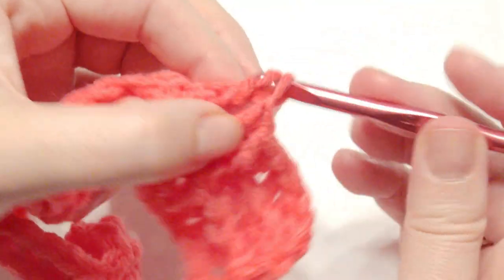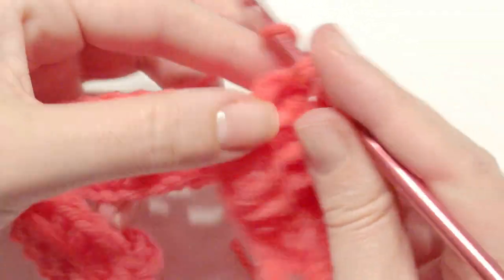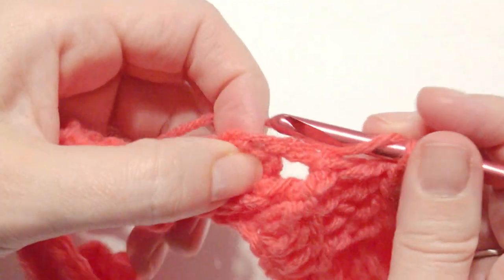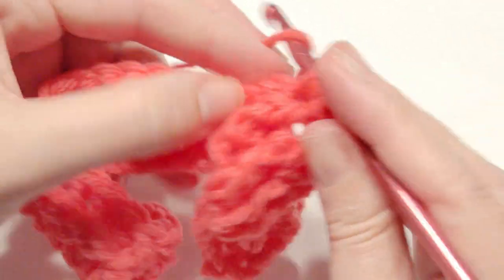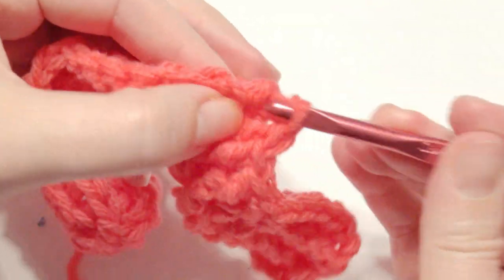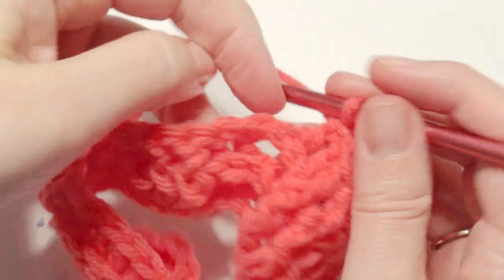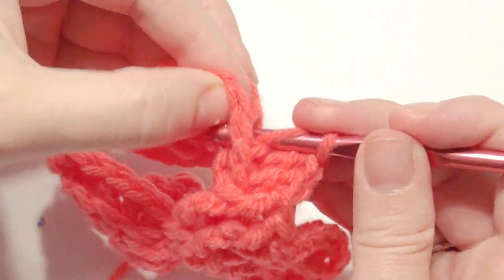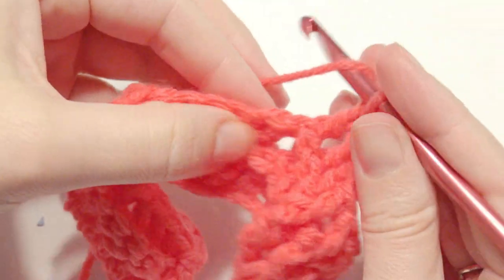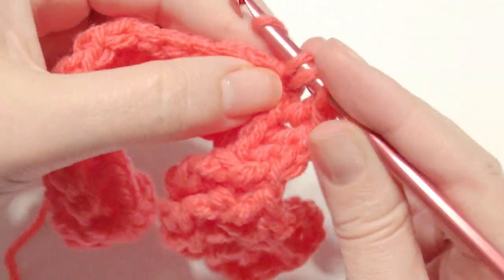This is row three. Now you're going to work four back posts — yarn over, insert your hook in front of that post, yarn over, pull through two, yarn over, pull through two loops. Insert your hook in front of that post, grab the yarn, yarn over, pull through two, pull through two loops again to complete your double crochet. Complete two more back post double crochets. That is the pattern: next is four front post double crochet, then four back post double crochet. Repeat that until you get to the end.